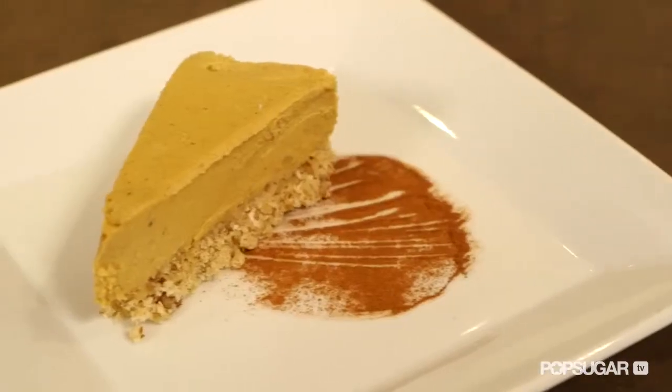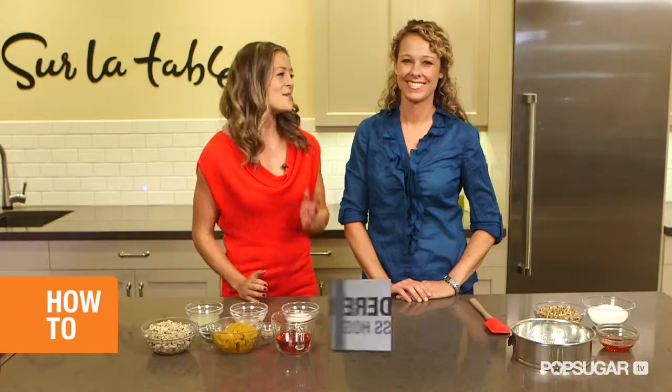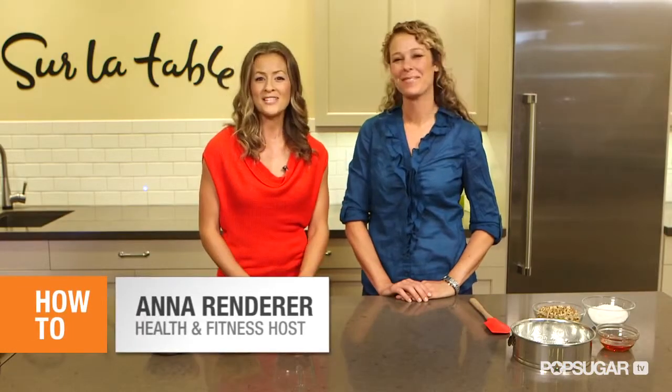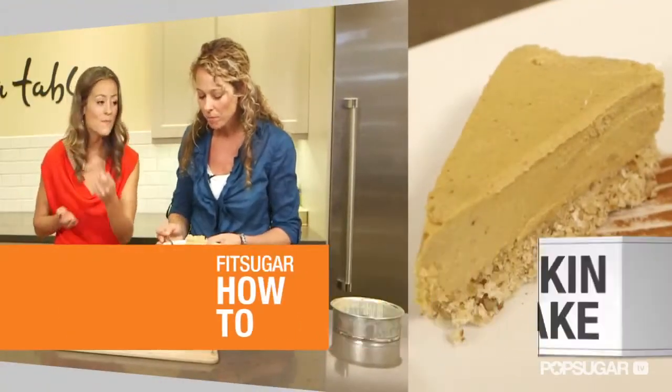Pumpkin pie is a Thanksgiving must. Even with all those extra calories, it's impossible to pass it up. Today we have Melissa Costello from Karma Chow here to share with us her vegan pumpkin cheesecake. So now you can have your pie and eat it too.